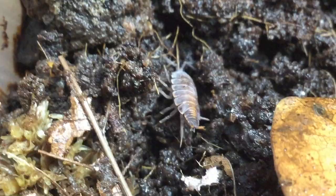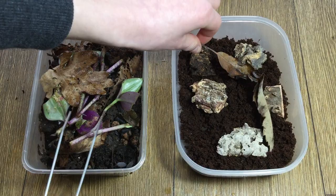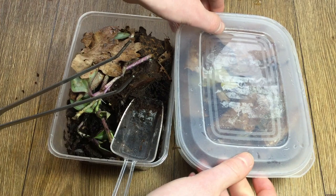No matter which wood lice or isopod you are setting up an enclosure for though, it's basically going to be the same as this. One thing to take note of is that I do also add some old leaves from the mature culture just to aid in getting the new one off to a good start. You can also now add some of the leaves that you prepared earlier to give the wood lice more surface to live on, and also they are going to eat the leaves too.